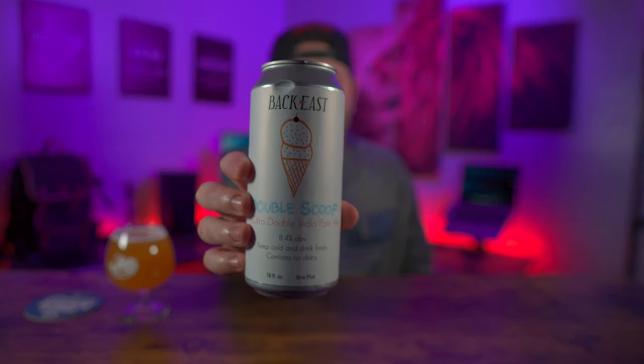Hey, what's going on guys! Today we got a review video on a mic, but before we get into that I got this nice beer — a very popular beer in Connecticut called Double Scoop by Back East Brewing. They make an IPA called Ice Cream Man, and then they came out with a double IPA version named Double Scoop. This is the Double Scoop, 8.4%, full of Citra hops and tropical citrus flavors. Perfect for when one scoop isn't enough. Sip of this.